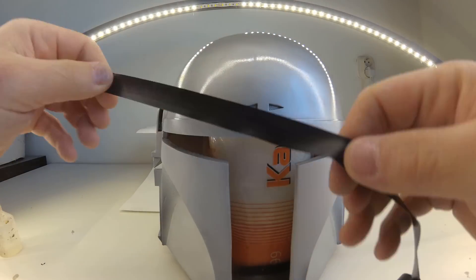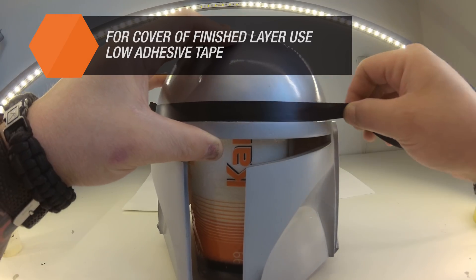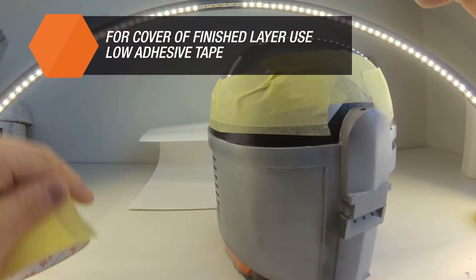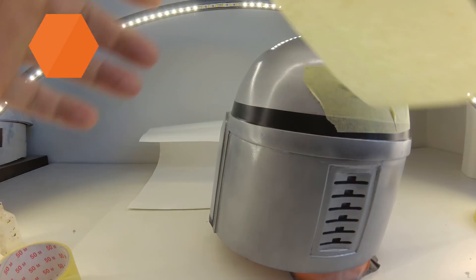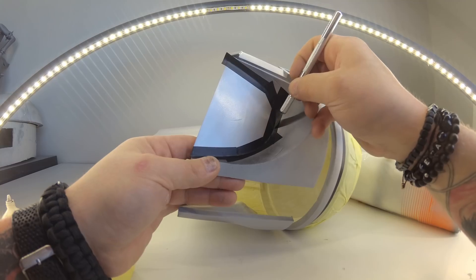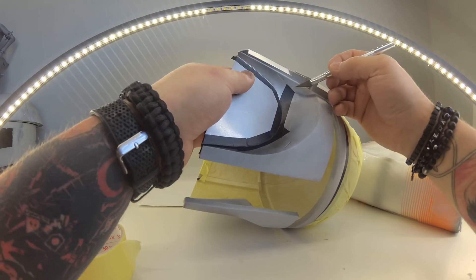Then you can proceed with applying other colors, either with a brush, airbrush or spray. If you use a brush, keep in mind to mix the color with enough water to avoid visible brush strokes on the surface of the object. Apply multiple layers to achieve proper coverage. The color will be beautifully saturated and the brush marks will not be visible.